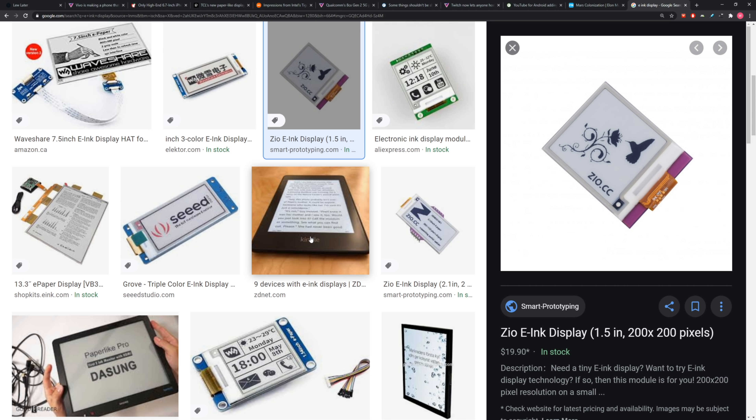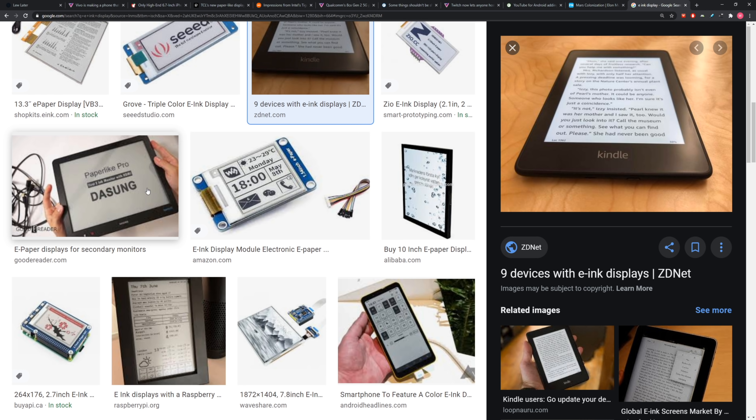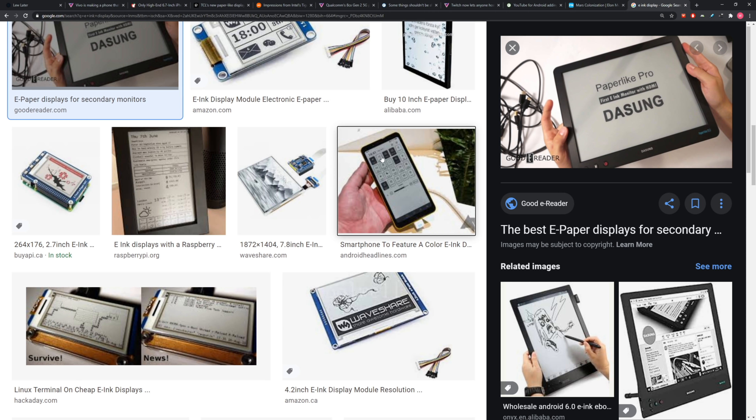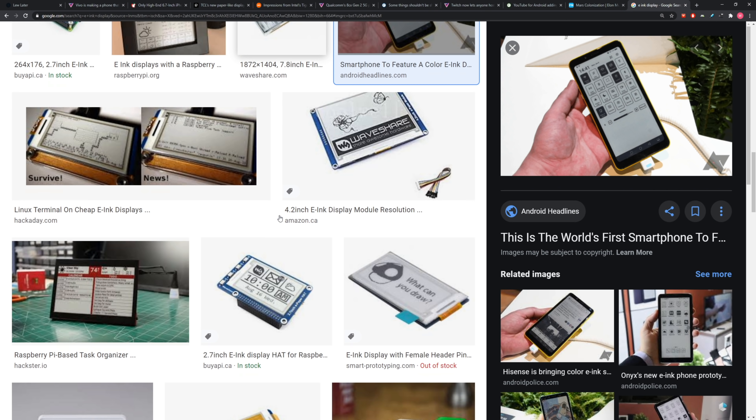Everybody knows when you're reading for long periods of time on something like a Kindle, there are advantages to e-ink. The problem with e-ink is it's pretty low-tech — mostly black and white, with some limitations as far as detail is concerned. Advantages and drawbacks. We even did an e-ink smartphone at one time.